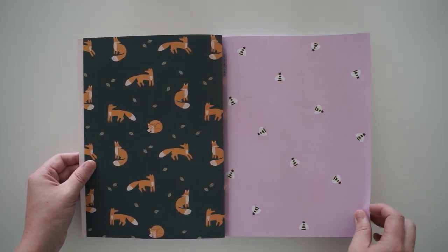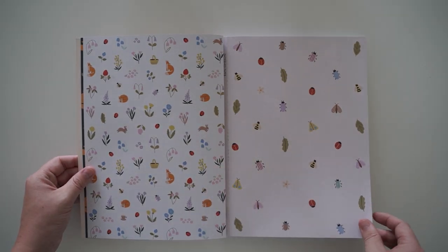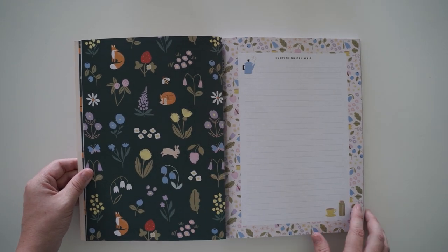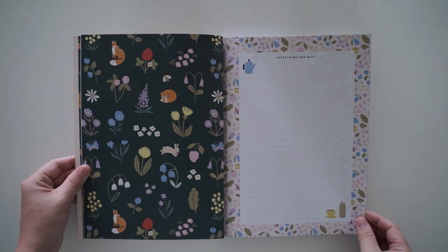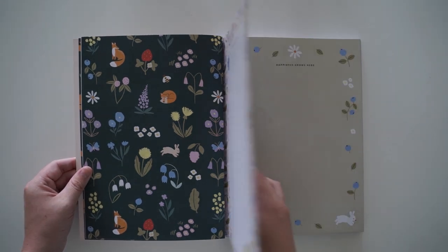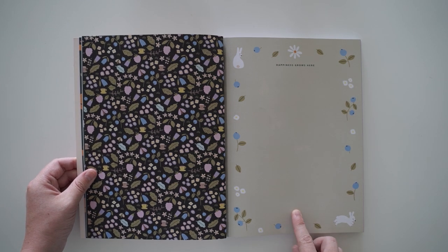These are patterned papers — usually I would wrap gifts with these or just collage. You can use them for collaging. This is so sweet — the little teacups and teapot. So it's also writing paper, with lines on these ones, which I love. I usually can't use these ones a lot because my handwriting is so bad.